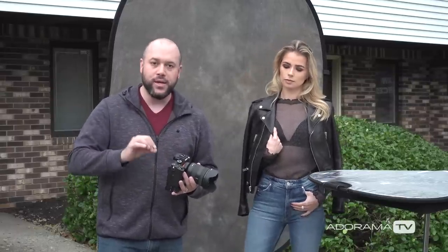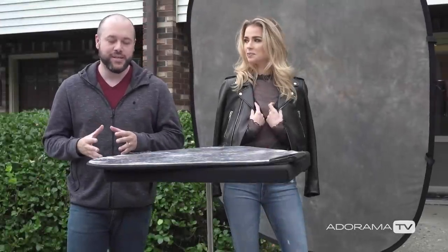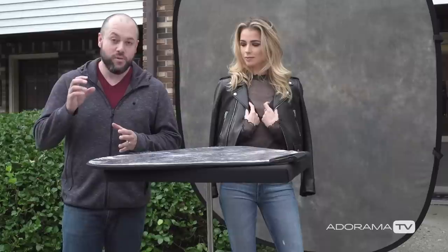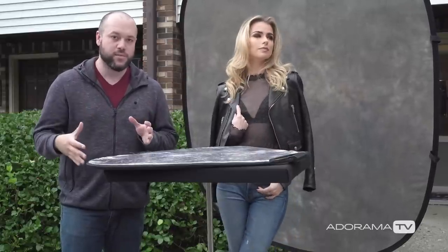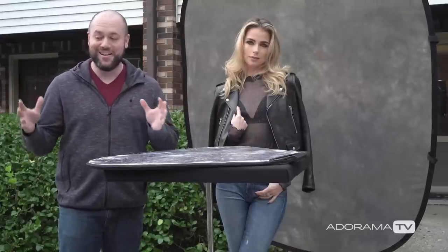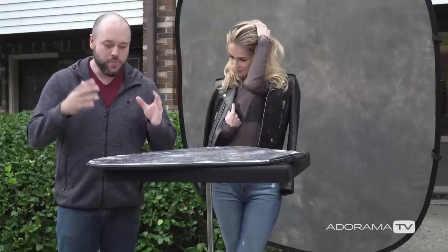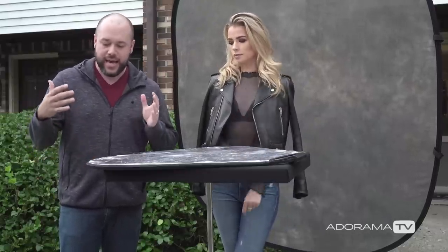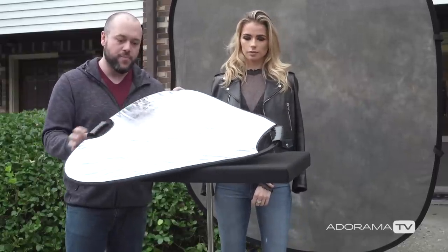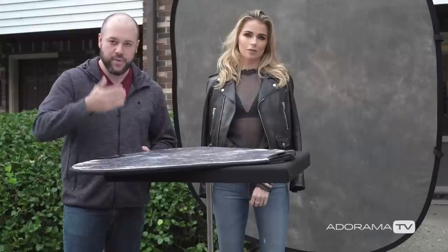Let's break down the setup. It is an overcast day, which does help us. I'm actually shooting here in the shade — it is overcast everywhere in this parking lot right now. You basically want to put this entire setup in the shade, which is fortunately what we've done. I've got a silver reflector below, which I'll use to bounce some light into her face to give me a nice even exposure.